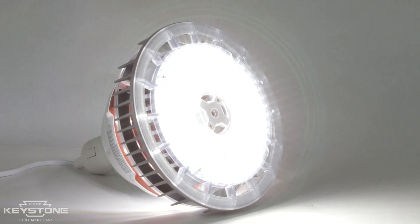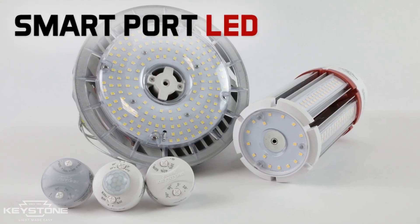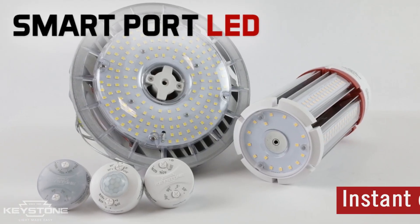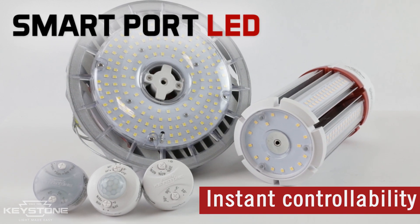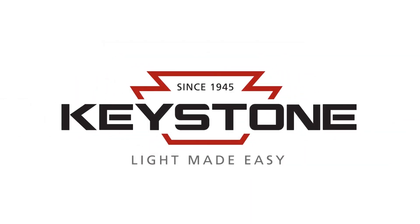And even if you choose not to use the sensor, the light will still operate as a regular lamp. With SmartPort LED, you'll experience instant controllability. That's light made easy. Keystone Technologies.